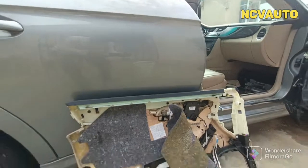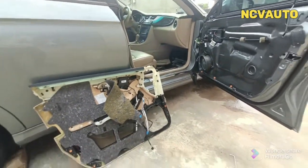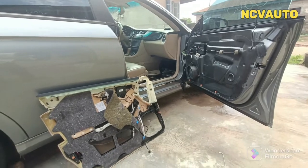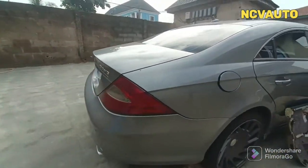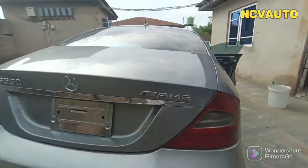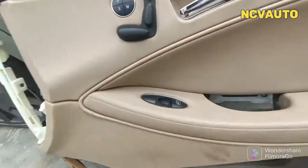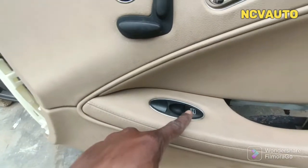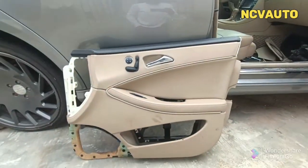We detach the door mat on the car. Now, how do we remove this control? It's easy to remove — just this single control for this car.